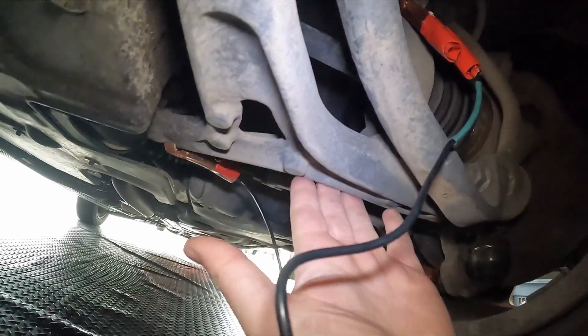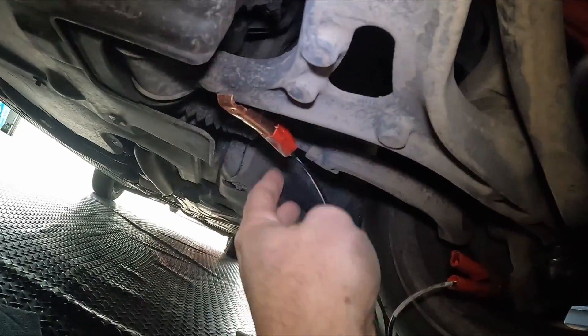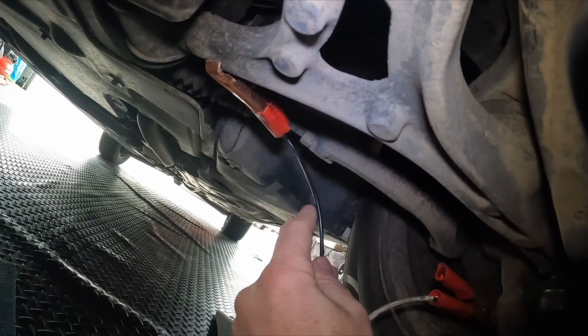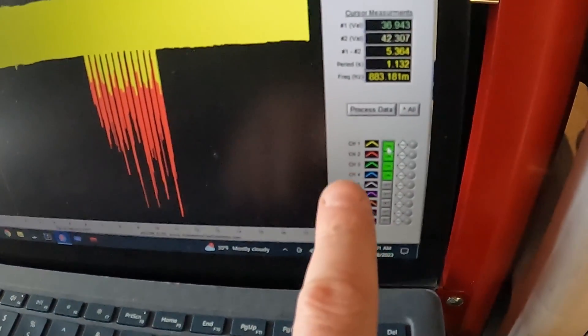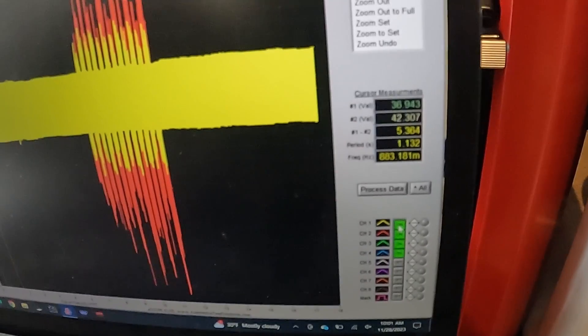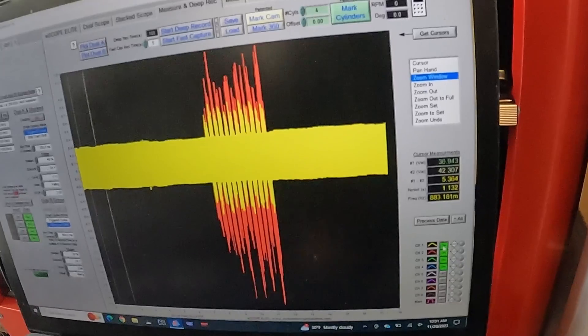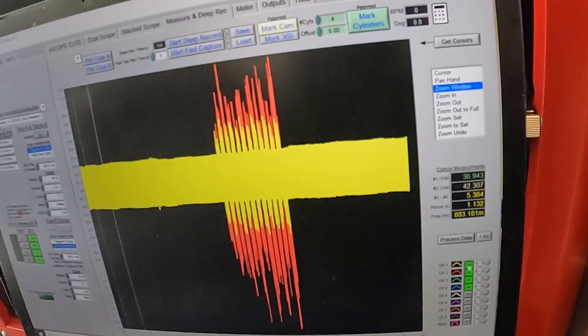The other one connected to our control arm doesn't have any color on it, so that's just black. Let's see what color this is at the scope. In the back of the scope, black is trace number one, and trace number one is yellow — which makes sense. So our lower control arm, and anything connected to it, is making the majority of our noise because that's where the strut is connected to.